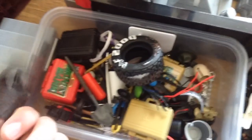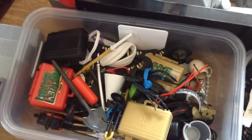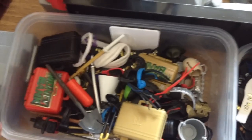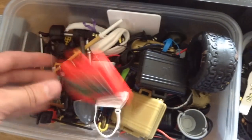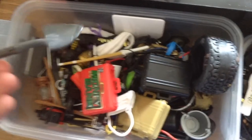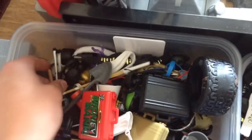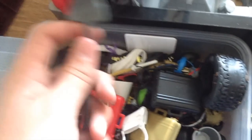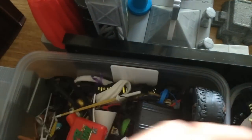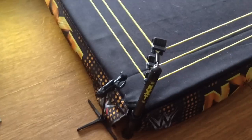Over here is the small accessories box. There's a Brie white vest — not sure what half the stuff is doing in here. Just miscellaneous accessories: some briefcases, a Money in the Bank shovel — and that shovel is for John Cena only. Comment below if you saw what I did there — John Cena shovel only.